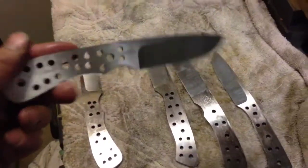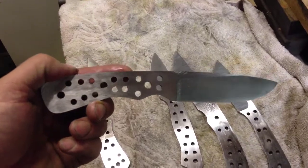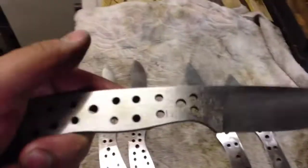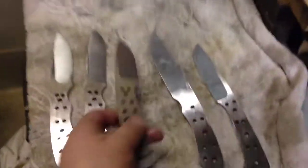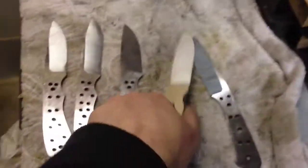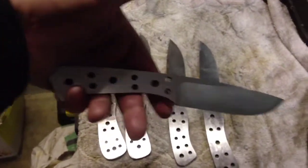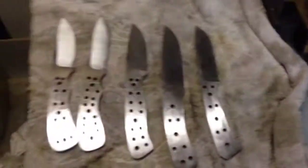I think it's about nine o'clock now so I'm gonna pack in and start again in the morning when I can get these heat treated. I'll do a video on the heat treating — I want to let you see them come out of heat treat and go into some oil. All right guys, thanks for watching and have a good evening, bye.